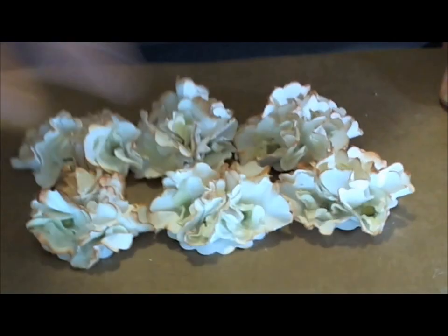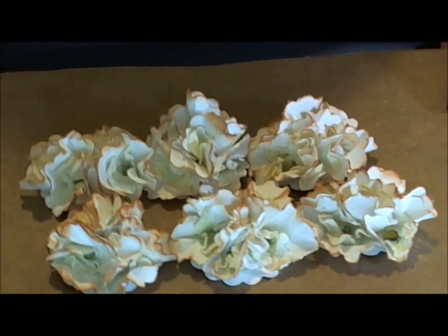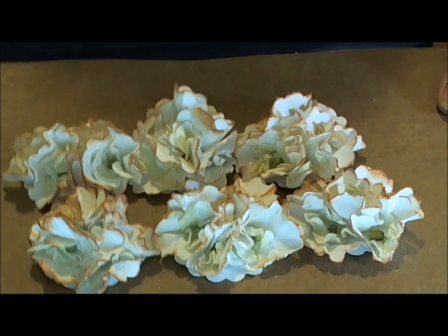I have another one that I did that I'll be doing another video on in just a minute that I want to show you as well — that's another tea dyed one. Thanks a lot for watching. If you aren't a subscriber, please subscribe, and I'd love to have your comments. Thanks a bunch, bye-bye.